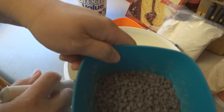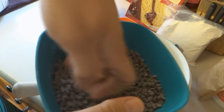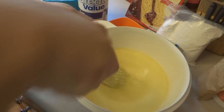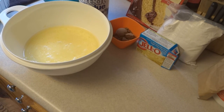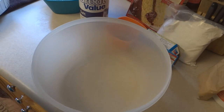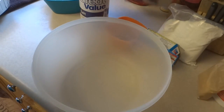Ahead of time I got one cup of mini semi-sweet chocolate chips, put a teaspoon of flour in there and mixed it around to coat the chocolate chips. Set that aside. Now we're going to bring in a different bowl and add our dry ingredients, which is a box of yellow cake mix.